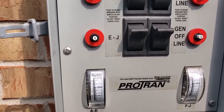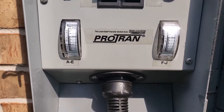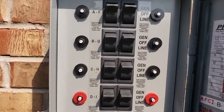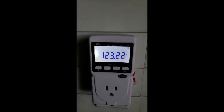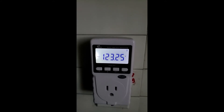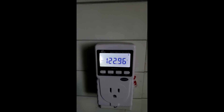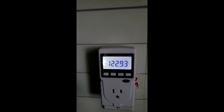Looks like everything is working good. I am checking the generator power inside the house and it shows 123.2 volts. That is pretty good — the same as the power I used to get from the utility company. So 123 volts coming from the generator through the power cord inside the house is good, and everything is working fine.